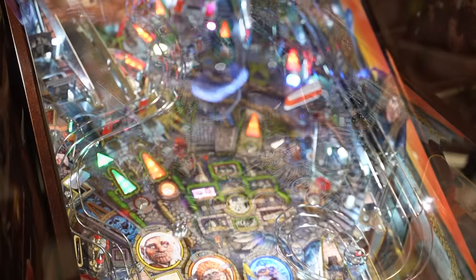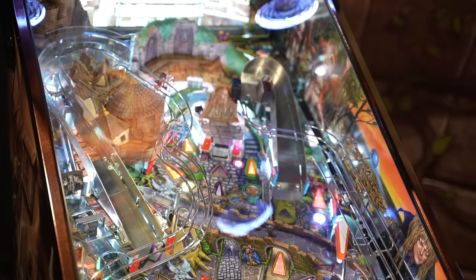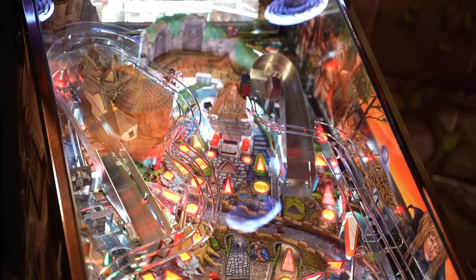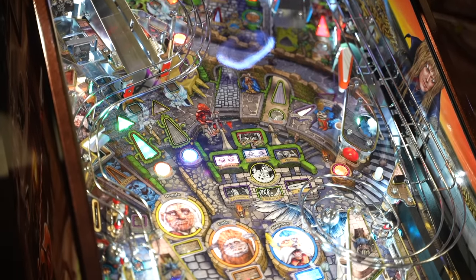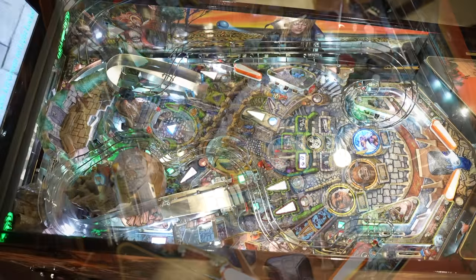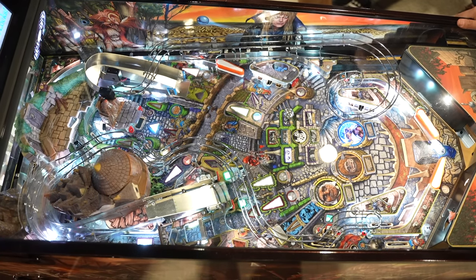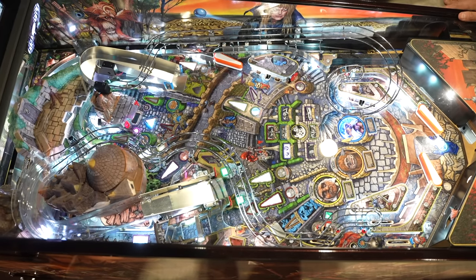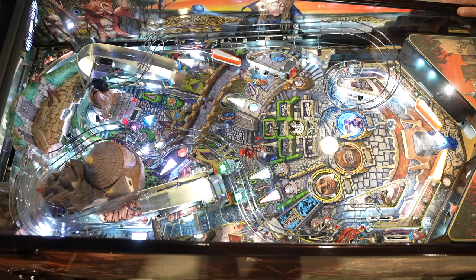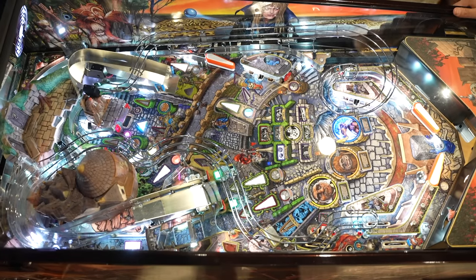Shots and layout-wise, I absolutely love this design. As part of theme integration, it does an exceptional job with choosing your own path. Each shot changes based on what's happening — basically the only static shot on the whole playfield is the big right ramp. Everything else has options where things open or change or divert to a different path depending on the modes or what's going on in the playfield.